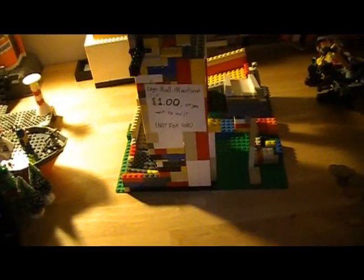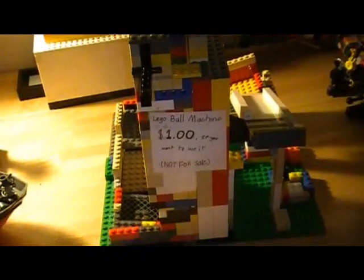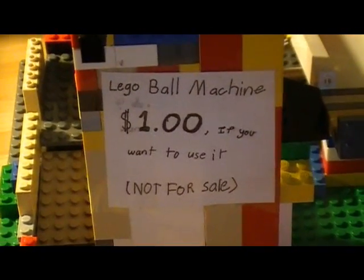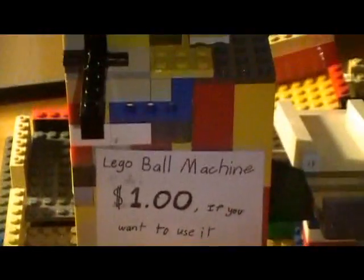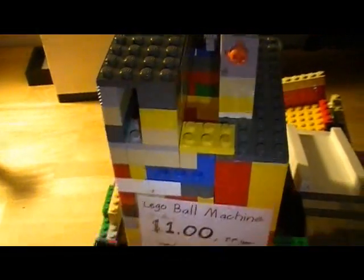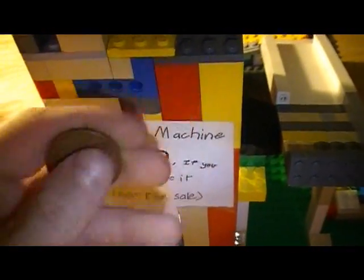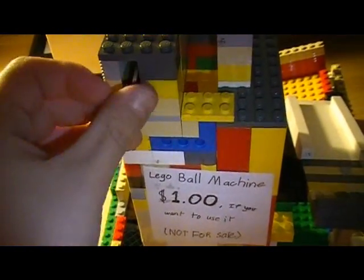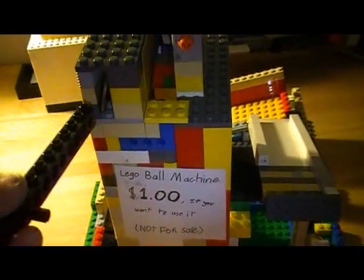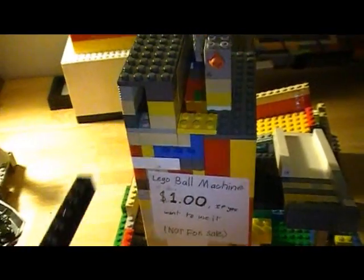Here's how my Lego ball machine works, right there. It's not for sale, and I added a coin slot to it, and just put a coin in it. I just added it for fun.